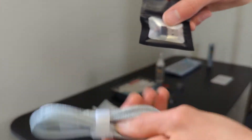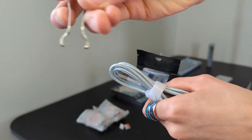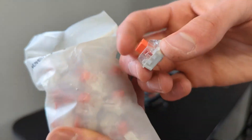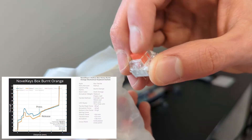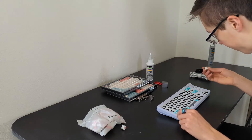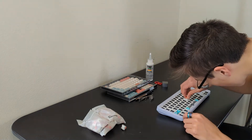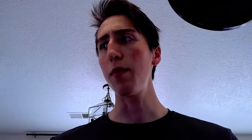With the case, PCB, plate, cord, and more taken care of in one fell sweep, I turned my attention to the switches. As a budget option, I chose the Kailh Box Burnt Orange switches, which are a tactile medium-heavy weight switch coming in at 30 cents per switch on Novel Keys. These switches actuate at 1.8mm and bottom out at 3.6mm, with a tactile force of 60 grams and a bottom-out force of 70 grams. I should also clarify that these are 3-pin switches, which means they have to be plate-mounted — which is fine, because that's how you usually mount a switch.